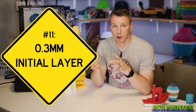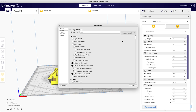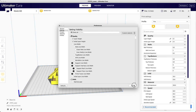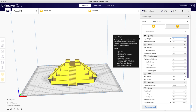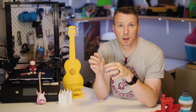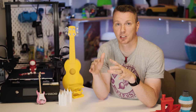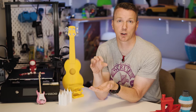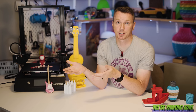Number 11: set a taller first layer height for more consistent results. In most slicing software — here I'm using Cura, which is totally free — you can add the ability to change the first layer height independently of all other layers. For example, if you need something really detailed at a 0.1mm layer height, you can set just the first layer to 0.3mm. Trying to get a perfect first layer at 0.1mm resolution is really difficult. Setting it to 0.3mm gives your first layer a lot more forgiveness, while the rest can still have that high quality 0.1mm resolution.